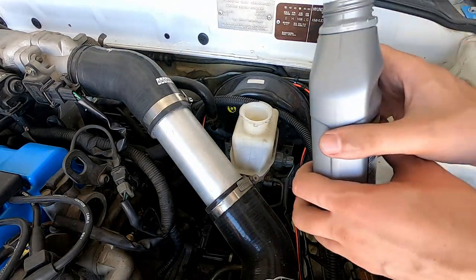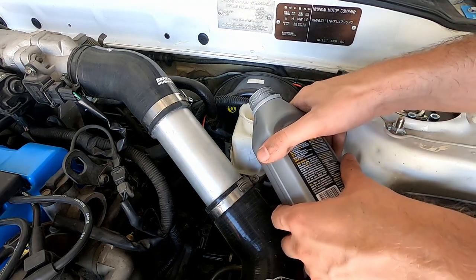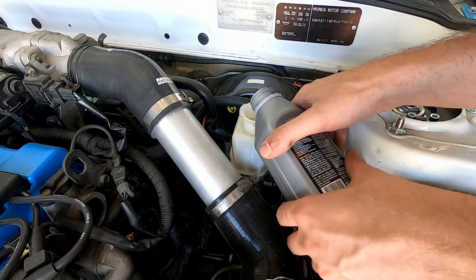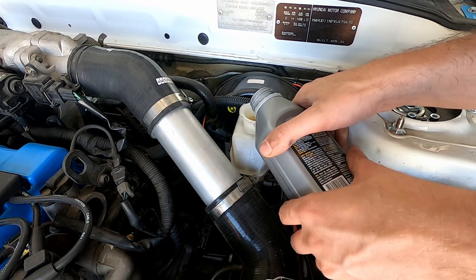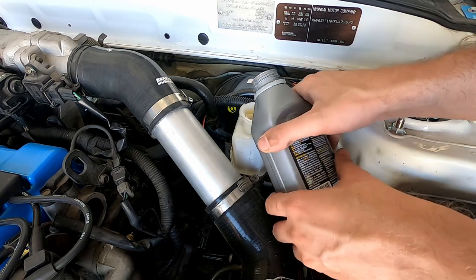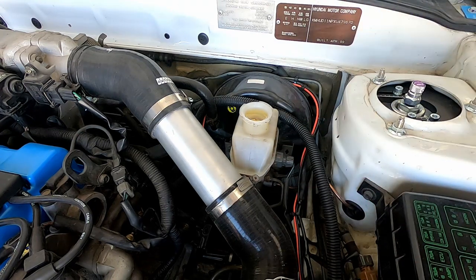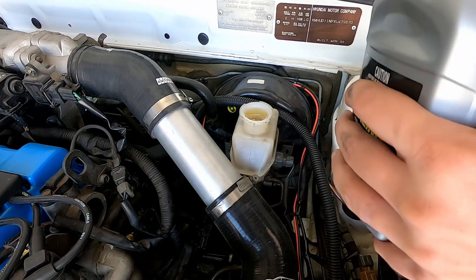Bear in mind brake fluid is also very damaging to paint, so make sure you don't get any on your paintwork. I'm going to pour that in slowly and fill it right up to the top, because we're going to flush it through. The main thing is when we're flushing this through we don't want the reservoir to get low — it'll start sucking air in and then you've got to start all over again. Make sure we put our cap back on.